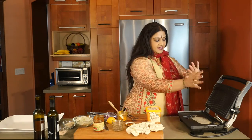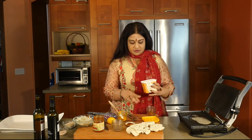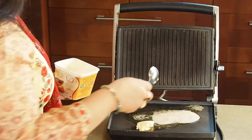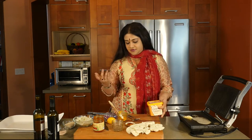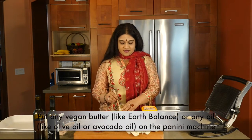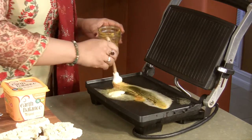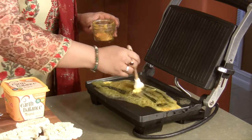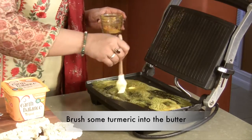In our little panini machine, I'm going to be putting in some earth balance. You could use any kind of vegan butter of your choice — you could also use olive oil or avocado oil. I'm going to be taking some turmeric, mixing it in with the butter, and putting some on top as well.